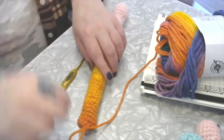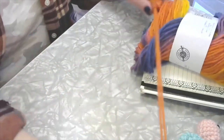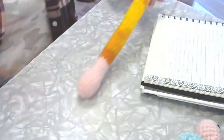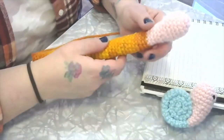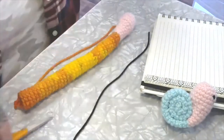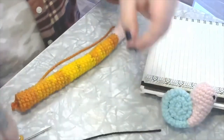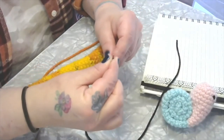Now we're going to fasten off and leave a very long tail — I'd say about 12 inches — so you can see it. Cut that off and get the yarn out of the way. Before we put the snail together we're going to put on the face, so get a length of black yarn — about 20 inches — get it into your tapestry needle.